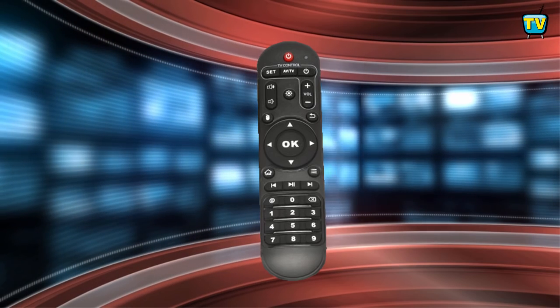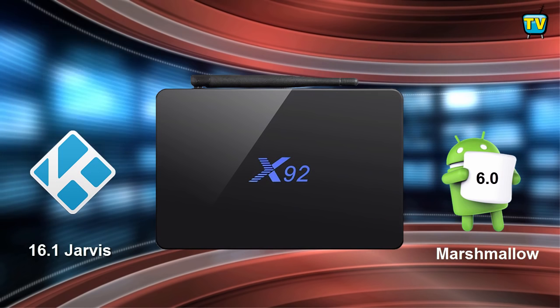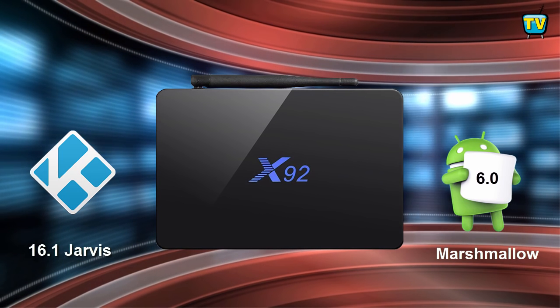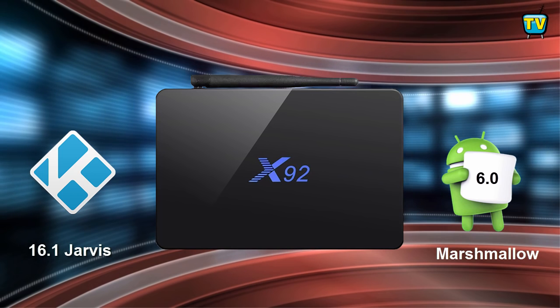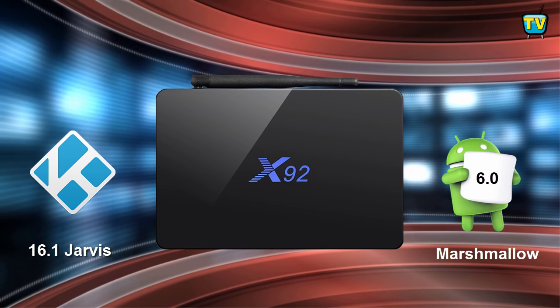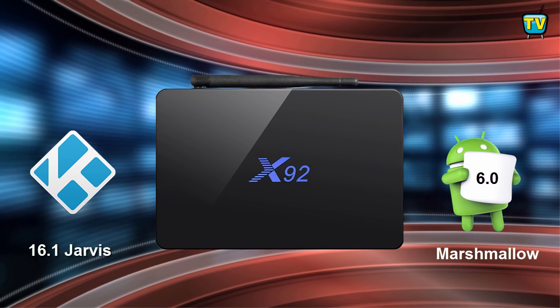Let's take a look at its software. The X92 runs on Android 6.0 Marshmallow, which brings a couple of new features over its previous version, like convertible storage and customized permissions handling for individual apps. Android 6.0 is also faster, compatible with newer high-end hardware, and has better security features over previous versions.